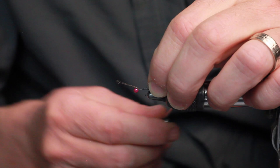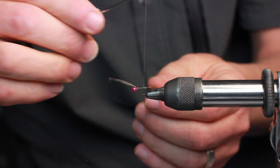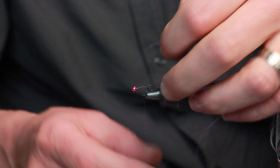Carefully wind at the tie-off point. I can still measure out and adjust for length. Make sure it's in the right position. And I just return my thread forward and begin tying down the ribbing that I'm going to use.